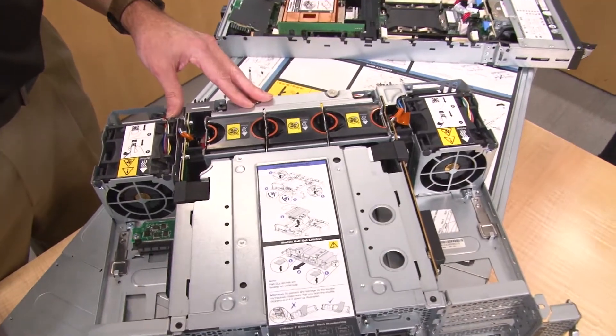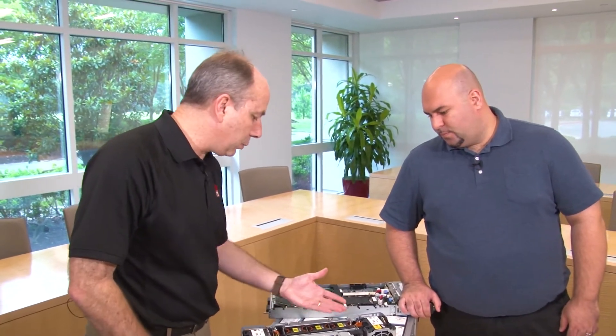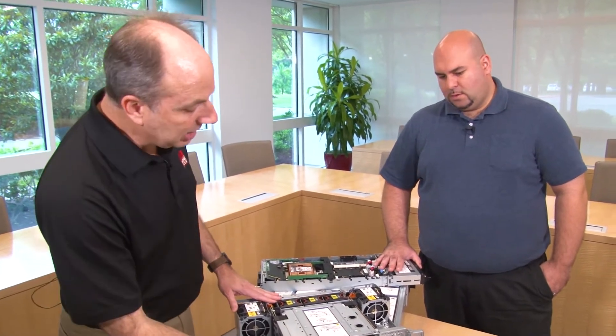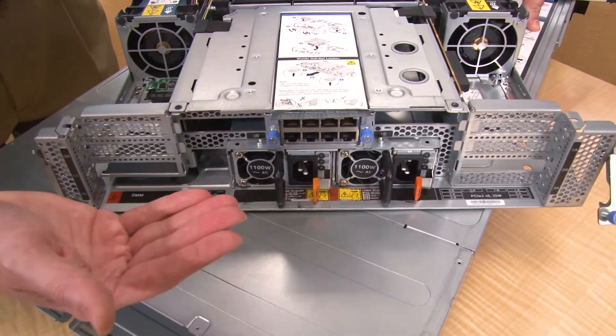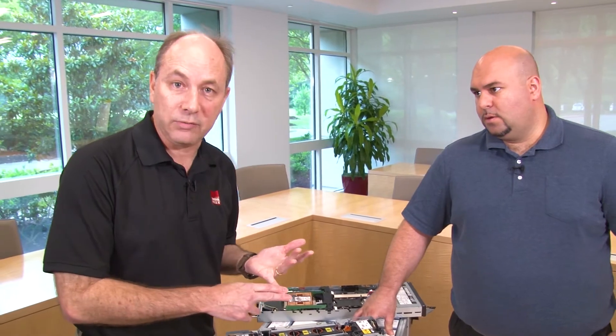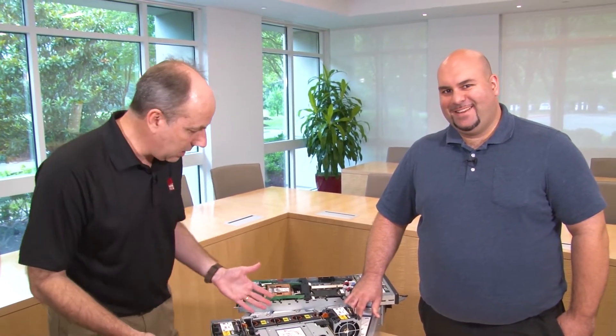The fans themselves are also hot-swappable. There's a translating rail kit that comes with the system — you slide out the rail and a hatch gives you access to the fans while in the rack, so you can perform maintenance on any of the five fans without shutting down the enclosure: three 60mm fans and two 80mm fans cool the entire enclosure. At the back there are two hot-swap power supplies — redundant in most configurations — in three choices: 1100W, 1600W, and 2000W. The 1100W supports 110V, and all three support 220V power. So this is the ThinkSystem SD530, our dense optimized system, complete with the D2 enclosure that supports four nodes in a 2U package — ideal for HPC, virtualization, and more.